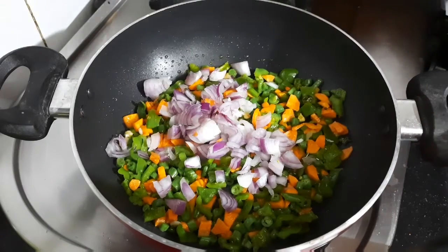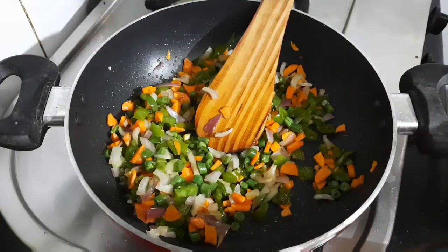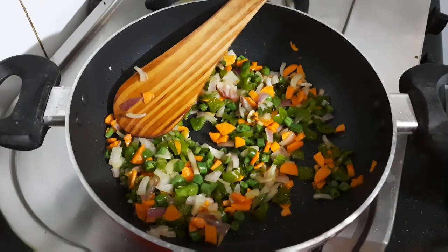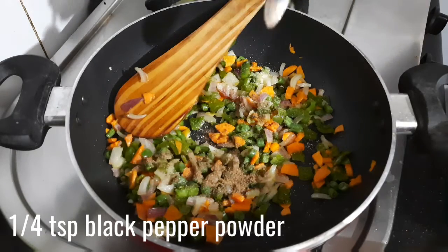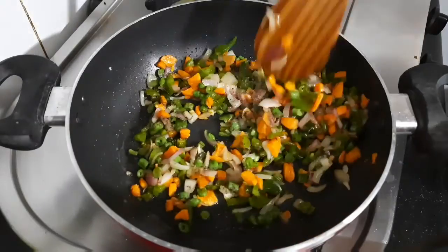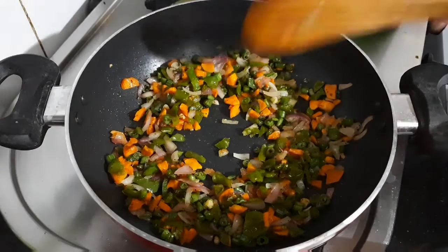Now add in the finely chopped onions, give it a good mix, and sauté for two to three minutes on medium to high flame. You can find the quantities of all the ingredients in the description box below. Once the veggies are done, add in some salt according to your taste — remember that we have already added salt while boiling the rice. Add in a quarter teaspoon of black pepper powder and mix very well.